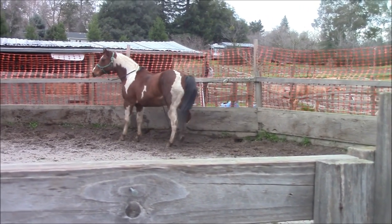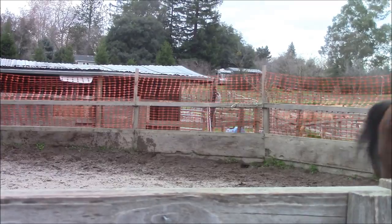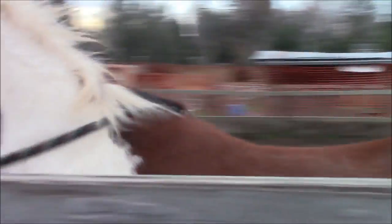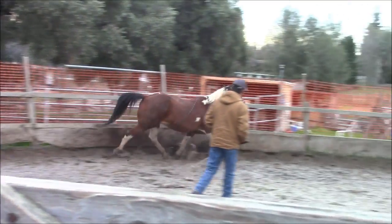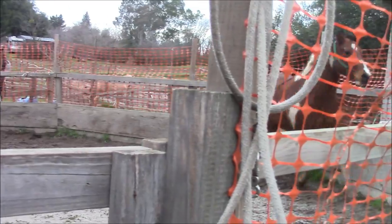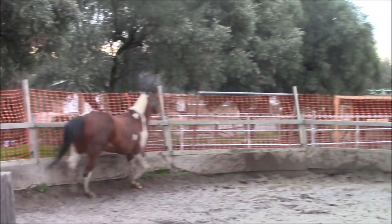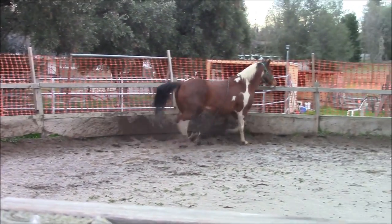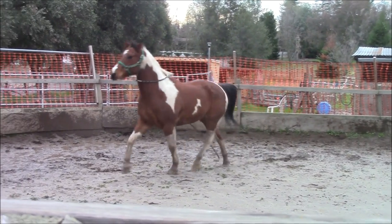Round penning, inside turns, and teaching your horse how to face you — all those videos are in my YouTube videos. You can refer back to those videos to learn how to round pen your horse, do the inside turns, outside turns if necessary, and teaching your horse how to face you. It's very important with the scared and abused horse to start doing only inside turns, unless they're aggressive, in which case you'd want to do outside turns.